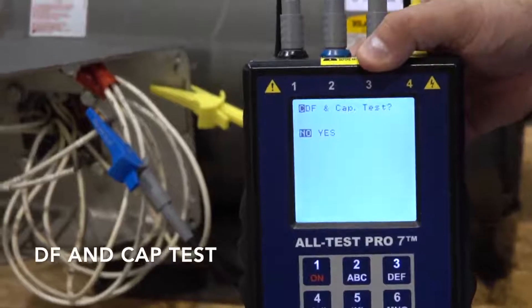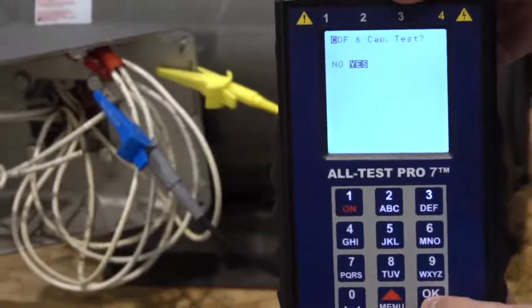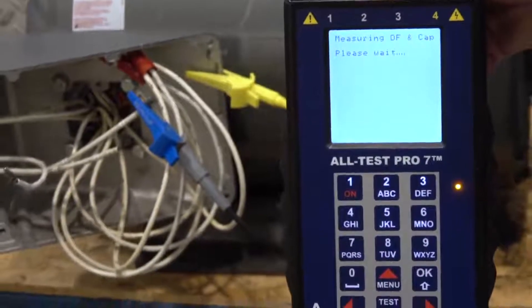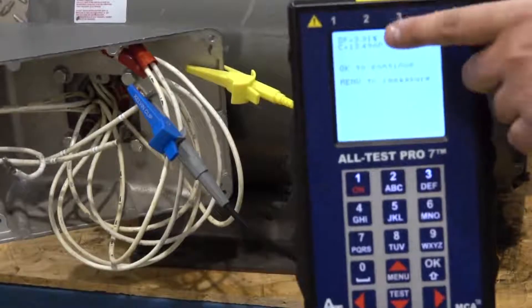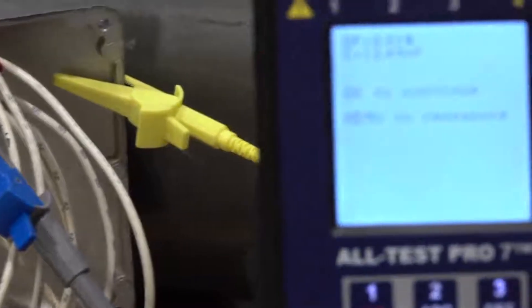It's going to ask do we want to do our DF and CAP test. We're going to hit yes. It's going to do our test — the yellow light means the test is in progress. We've got our DF and capacitance values and then we're going to hit OK to continue.